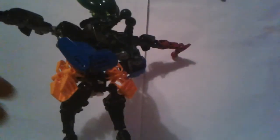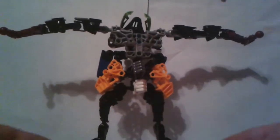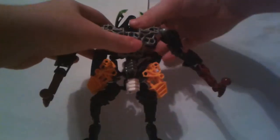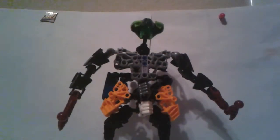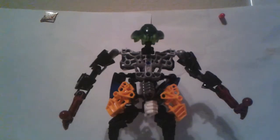Like so. Then you bring down the arms — I like to bend them a little bit. Then you bring up the head, which is up here. We bring up the head, then you rotate it around and bring it down.